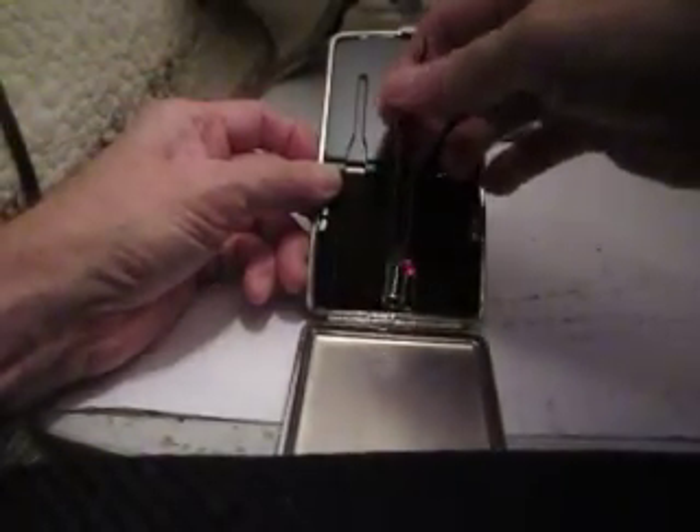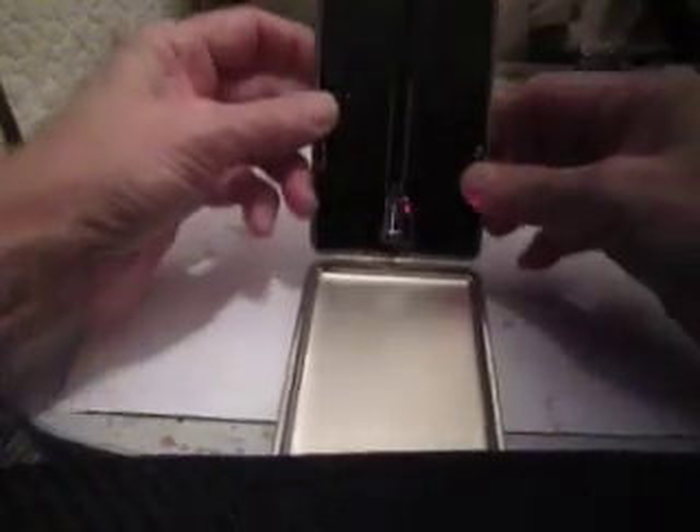I'm going to go ahead and put it back in its little holder here — like that — and again, it's held in with magnets.